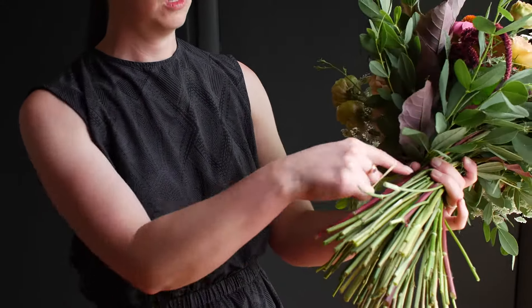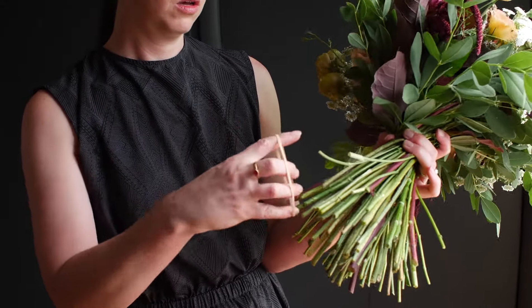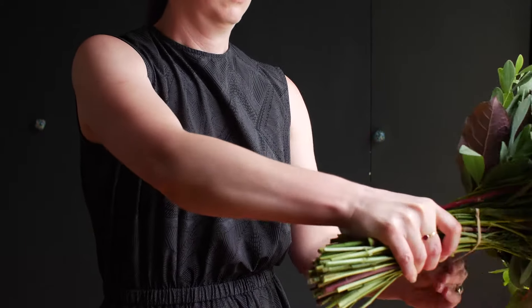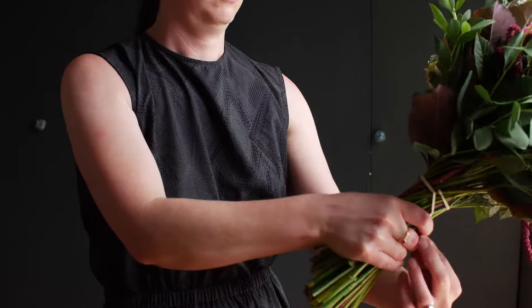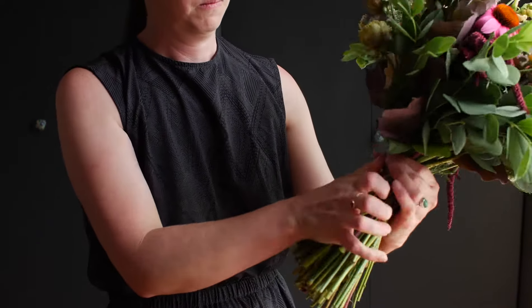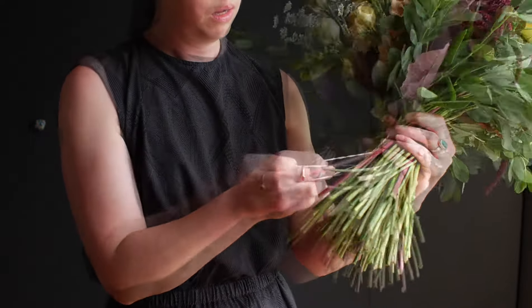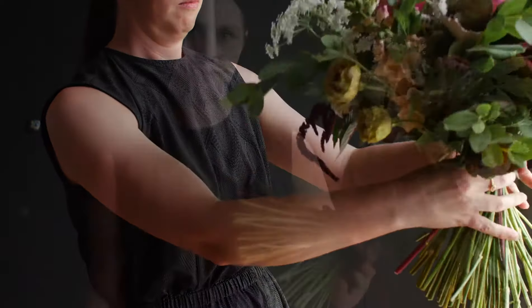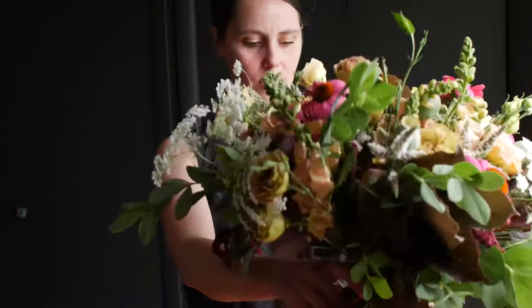To bind your bouquet together so it doesn't fall apart when you put it in a base, you're going to find a nice sturdy stem on the outside. You're going to loop that rubber band right up to the top where you've been holding, wrap it around, and find another sturdy stem to finish that off. After I put the rubber band around, I just trimmed up the bottom to even things out. If you do a nice job making it flat, you can open this up and it should stand on its own.